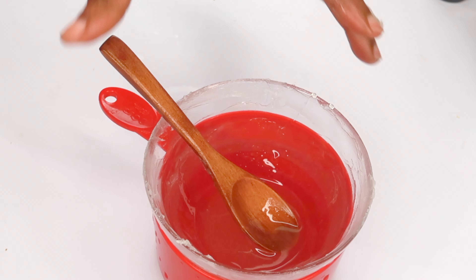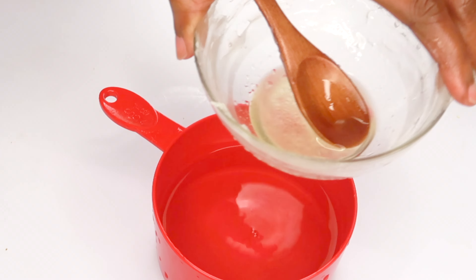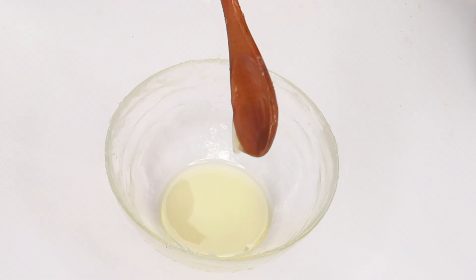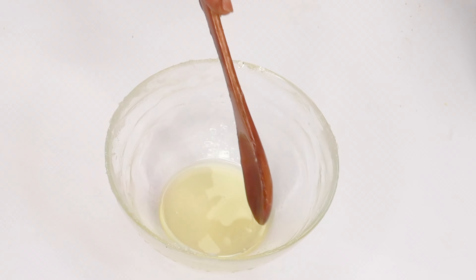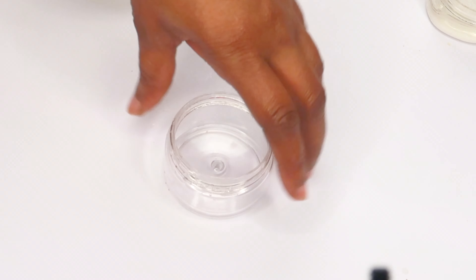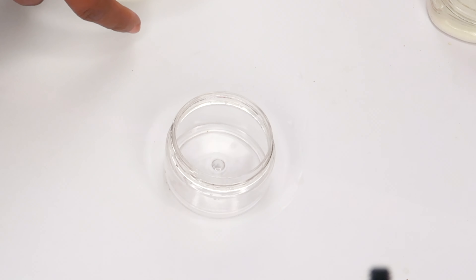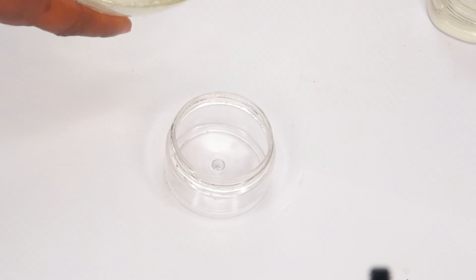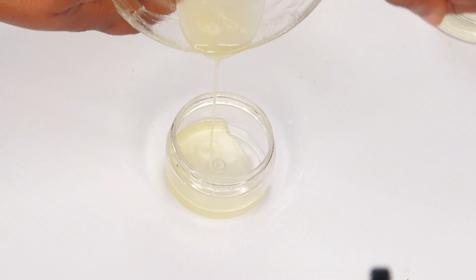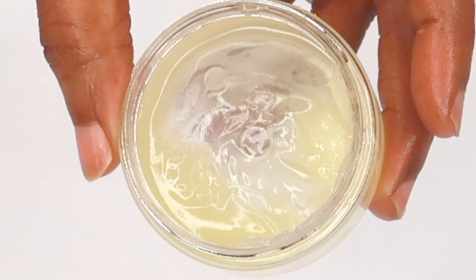This is a powerful remedy for dry, cracked hands — a powerful remedy to hydrate your hands, especially for those of you who are constantly in water or constantly washing your hands, or like me, whose hands are always dry especially at this time of the year.